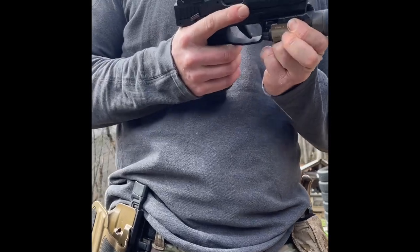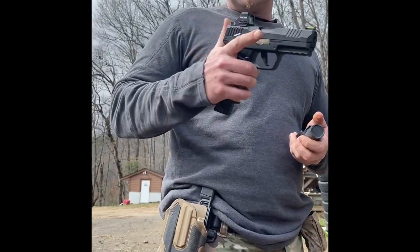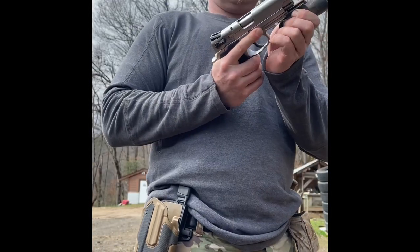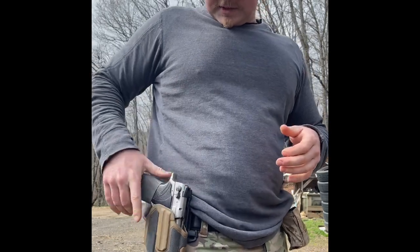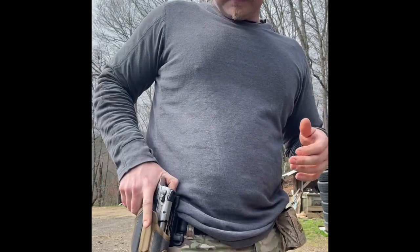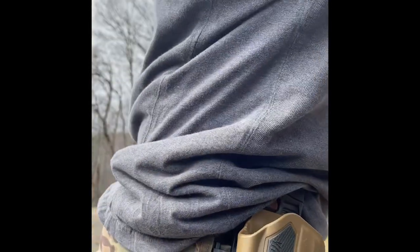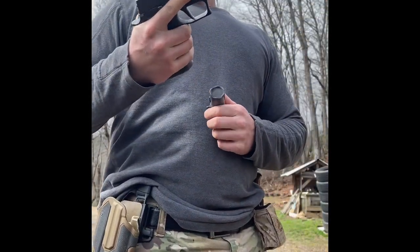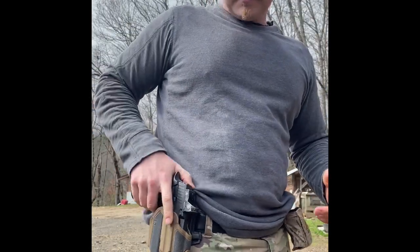I'll show you several different handguns. This is a SIG P322. The Smith fits in there just fine. And this SIG P320 X5 — also a perfect fit.